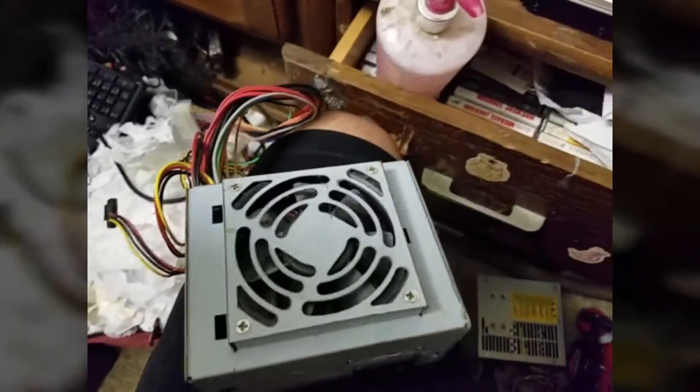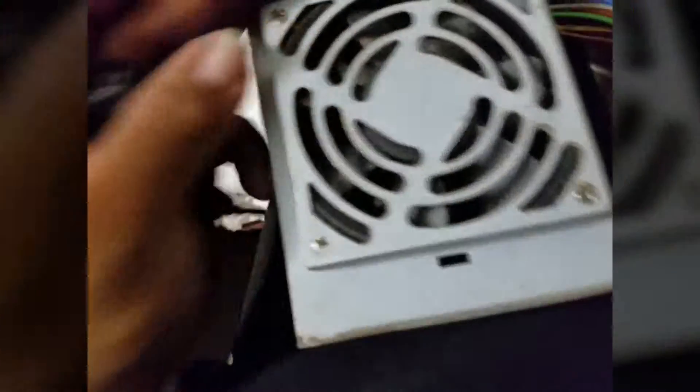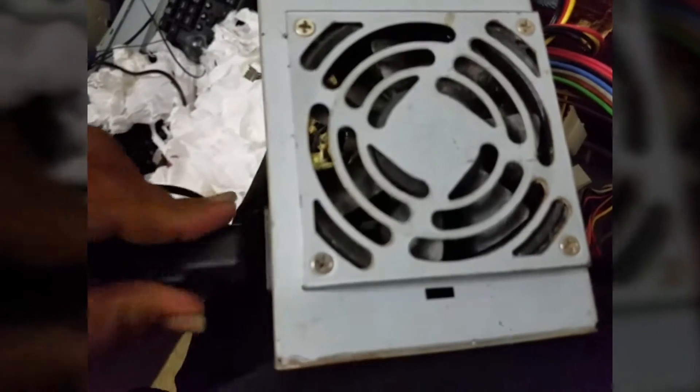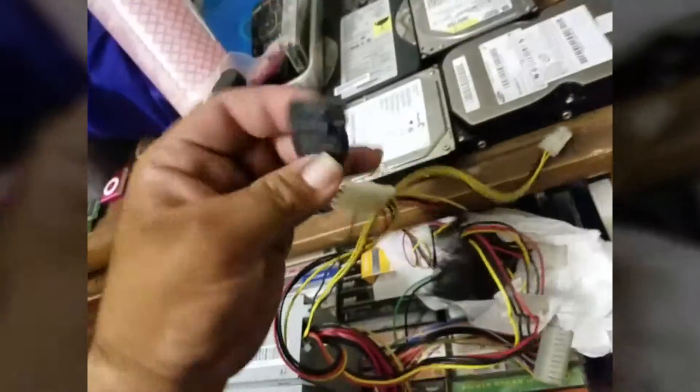Hey everybody, welcome back. We're going to show you what I meant from the first video — this thing powers on constantly because of the little jumper. Here we go, you'll see the fan spin up. And she powers on. Fans running. Okay, so I'm going to move things around. We're going to grab our SATA cable — because we're going to show you that this hard drive is dead, completely dead. We're going to put the drive away from anything, right like that, and then plug this into the power part of the drive and get a listen.